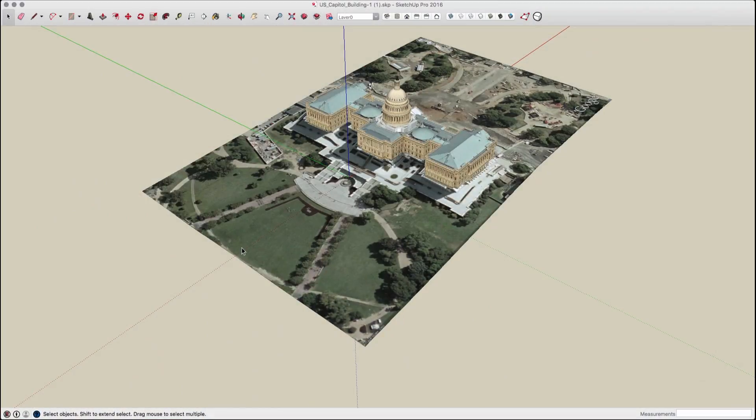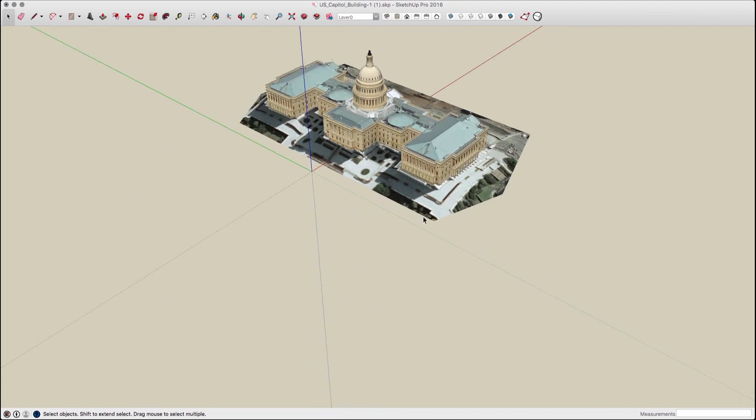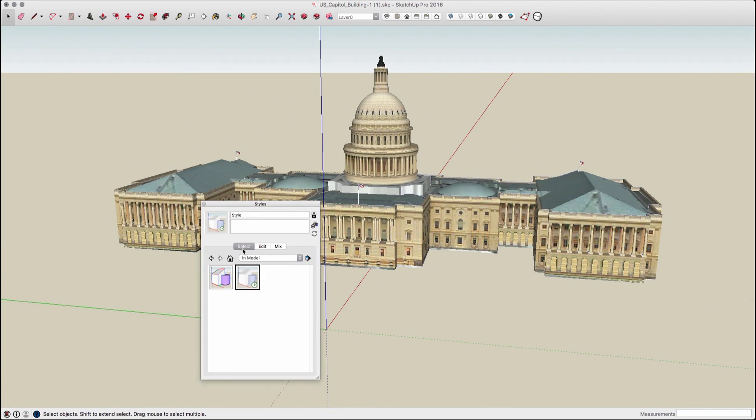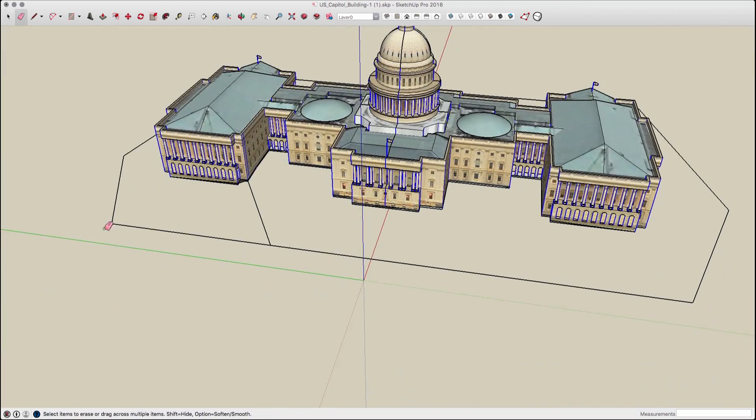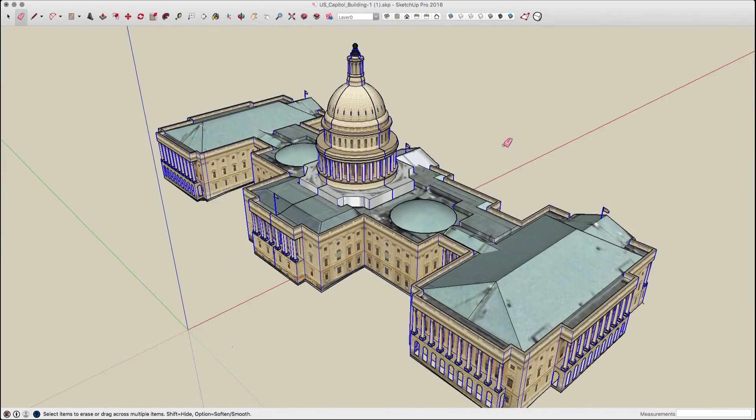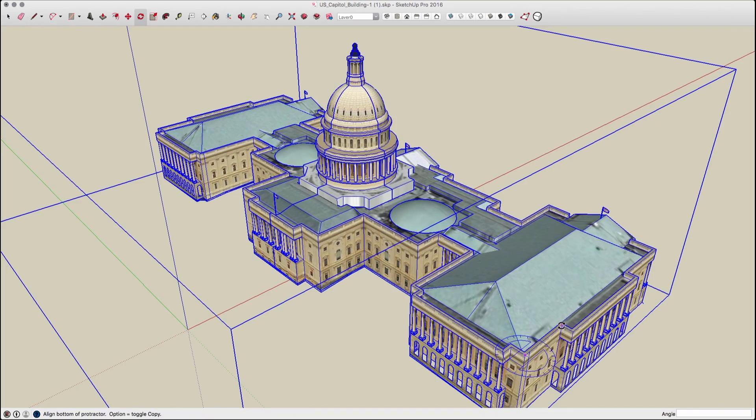The first thing I did was delete the extra information out of here. I didn't need any of the landscape information so I deleted that. Then I used the rotate command to straighten the group. This gives me the ability to see which planes are actually in line with the axes and which aren't.